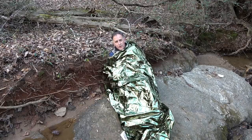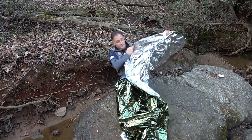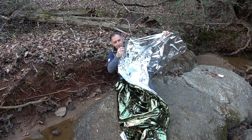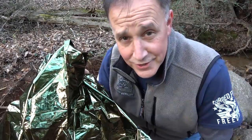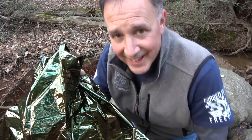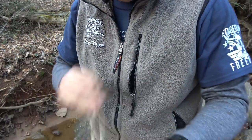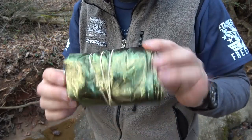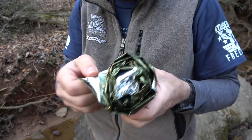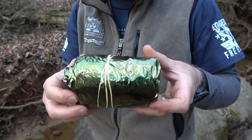You want the green — it's a little subdued — and it is reflective if you want to signal someone. This can also make a shelter. I've got to pack this thing up so I can get it back to the house. That wasn't too bad. It's not quite as compact as it was, but this is a little heavier than your standard space blanket, so I think it's something good that can be reused.